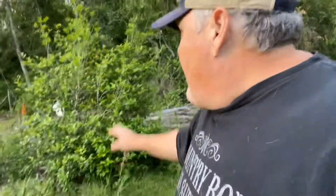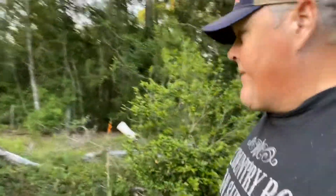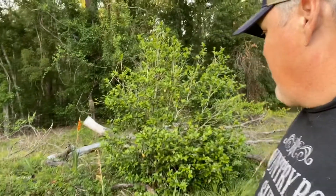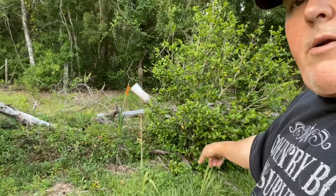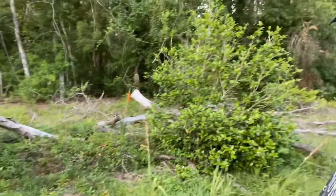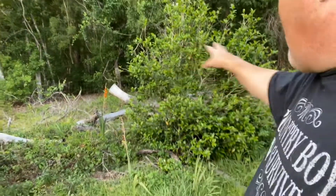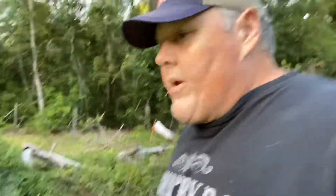So my job tomorrow is to cut all this up through here and drag it out however much I can with the four-wheel-drive pickup truck. I've been told not to touch her camellia bush, and you can see some gladiolus growing wild around it — there's one right there, and another one over there. I'm going to try to cut all that stuff and get all this out here to reclaim some of our yard from all the trees.